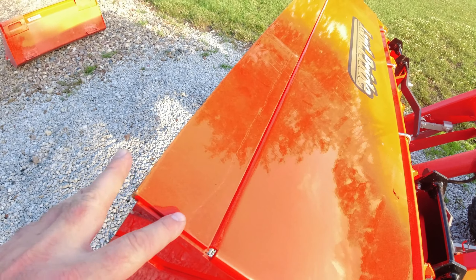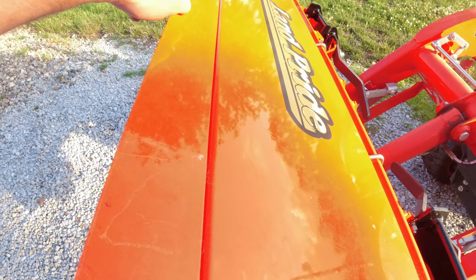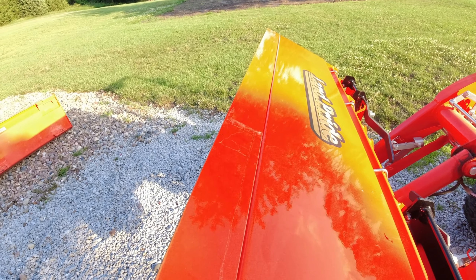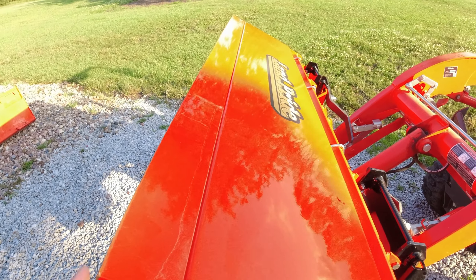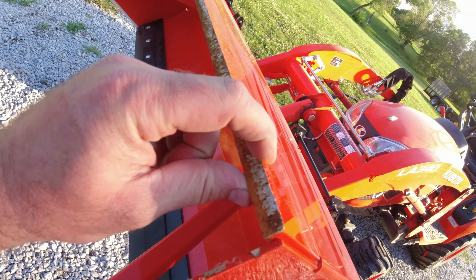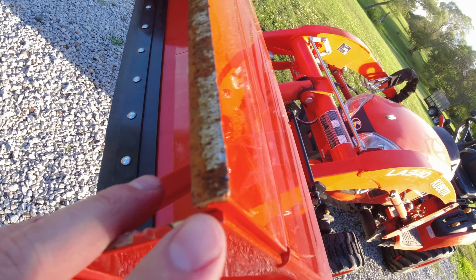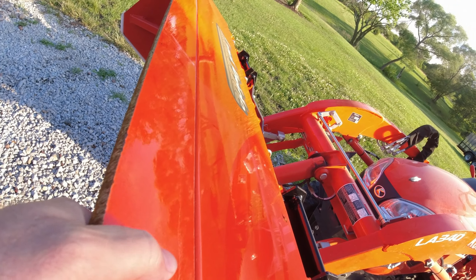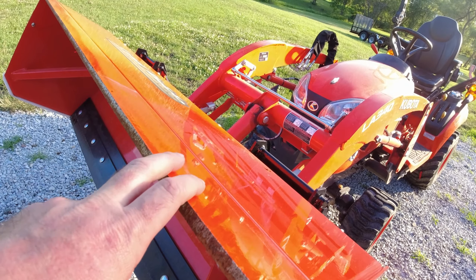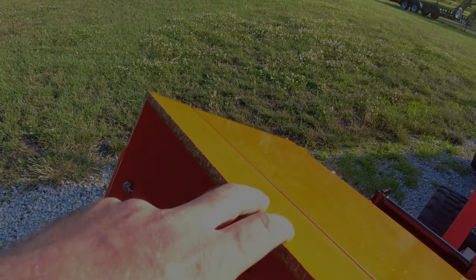I did have one suggestion where a guy said why not drill holes through this plate and put another plate on it as your wear edge. I thought that was a really good idea, because I can see this thickened edge — it's probably five-eighths to almost a half inch thick piece of steel. I'm not sure if it's hardened, but I could see this wearing down over a few seasons if you're doing a lot of back-dragging.